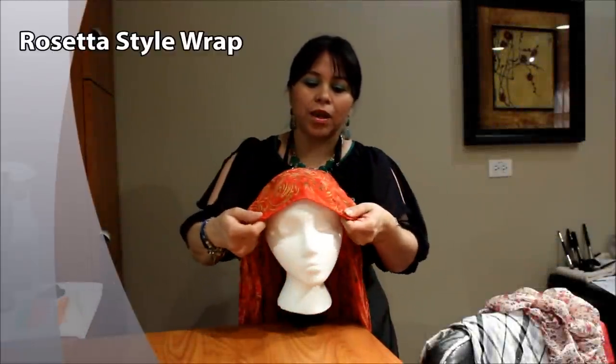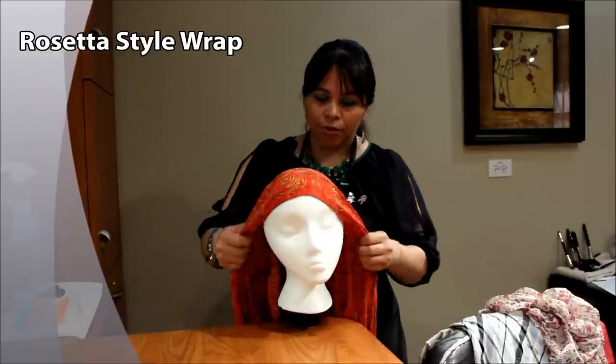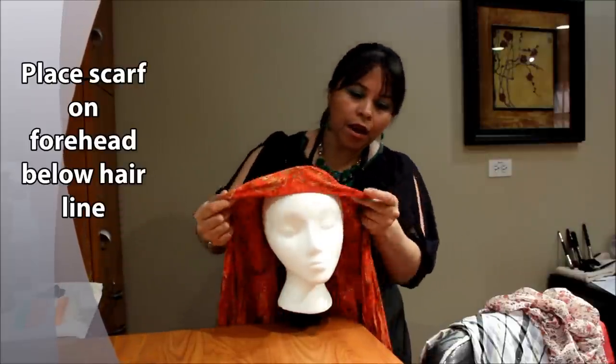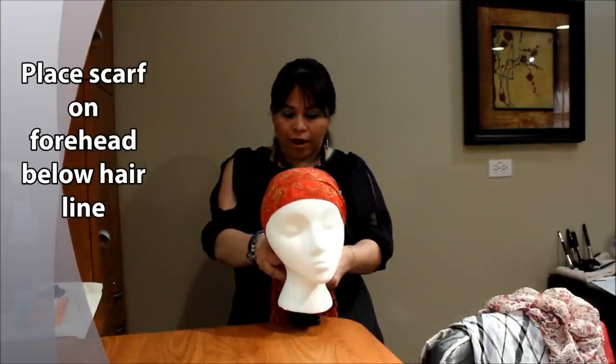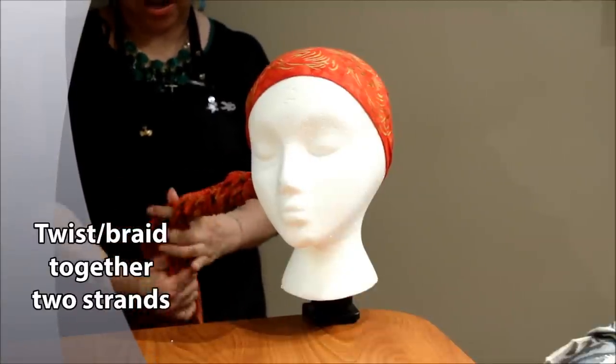Hi, I'm going to teach you how to do a Rosetta style wrap. First of all, you're going to place your scarf along the forehead and then you're going to come and twist it. Braid two strings of braids.